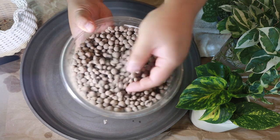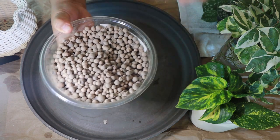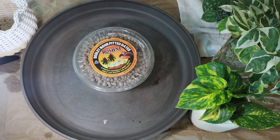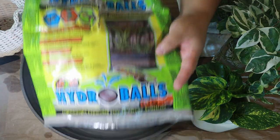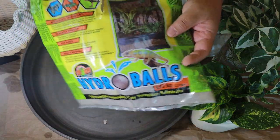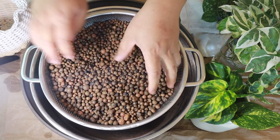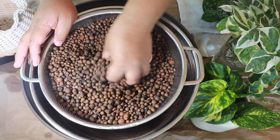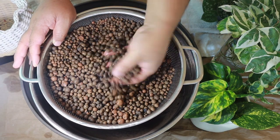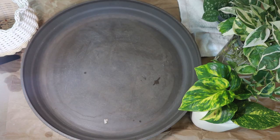This is the LECA I'm using — it's actually smaller than the regular LECA balls I see other plant tubers use. I upcycled this date container to hold it, but this is the original packaging: it's Hydra Balls. I got it at Petco for about $7, the cheapest I found. This is the LECA after I soaked it for 24 hours in pH 6 water, making sure to thoroughly clean it before soaking and then draining it out.